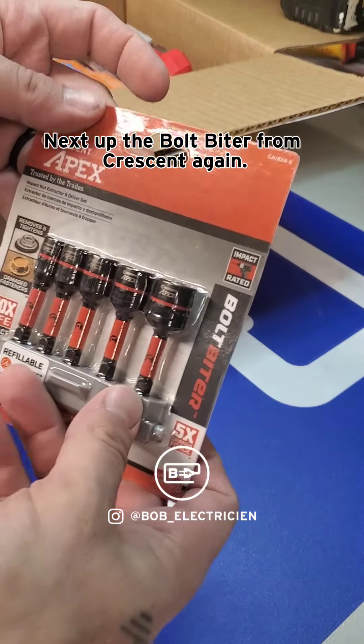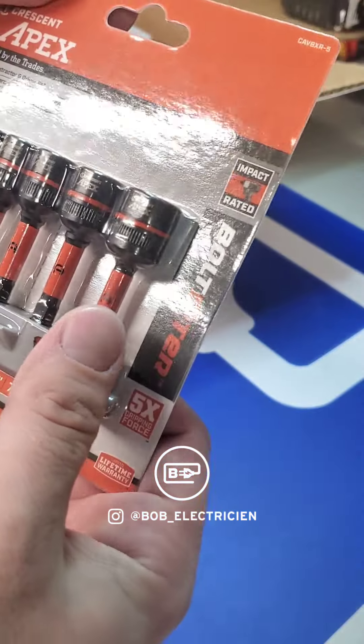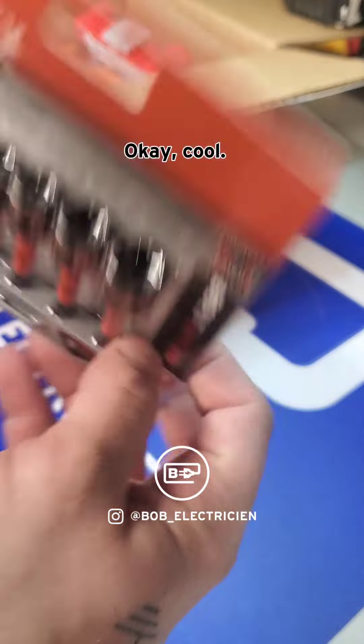Next up, the Bolt Biter from Crescent again. I've seen a couple of these here and there — they're designed for removing damaged fasteners. Okay, cool.